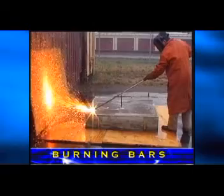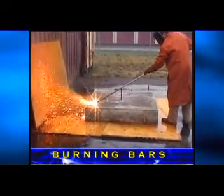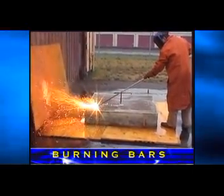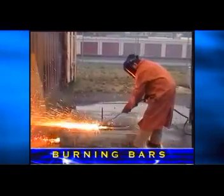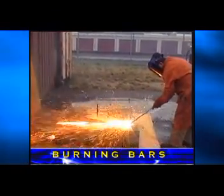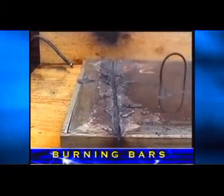Steel that is embedded in concrete or lying on the ground can be cut without cleaning, preheating, or blocking it up. The material being cut is five-eighths inch thick steel embedded in concrete. The length of the cut was five feet and was made in two minutes. This was a test for a decommissioning project at a nuclear power plant.